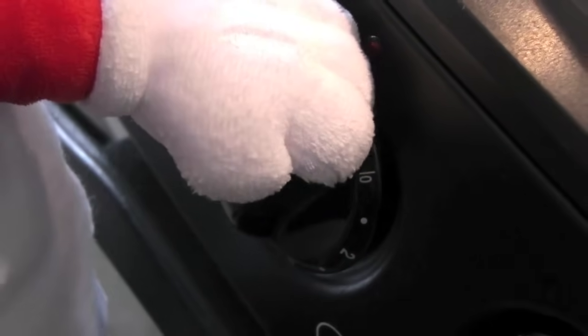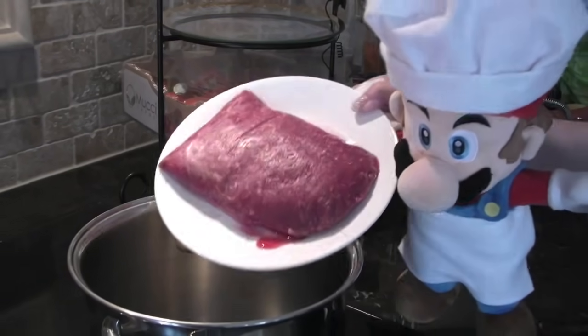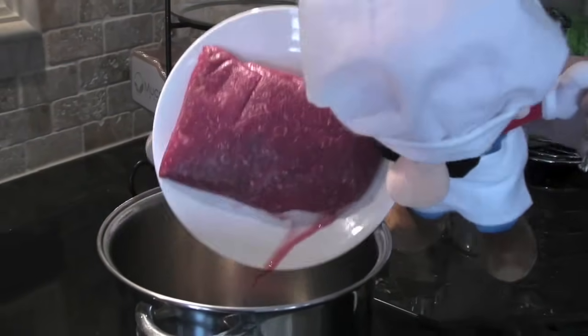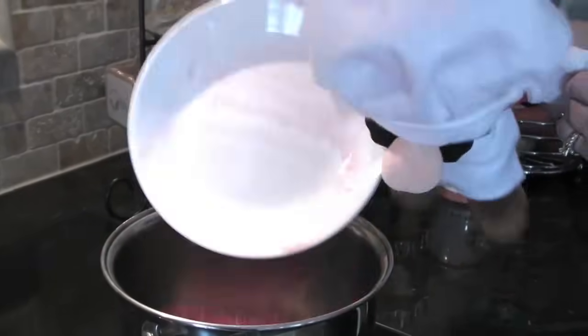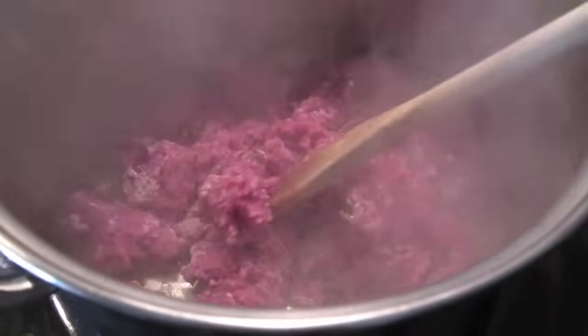Let's turn on the stove. First goes in the ground beef. There we go. Now we want to make sure that the meat's cooked well so we don't get sick from the rawness.